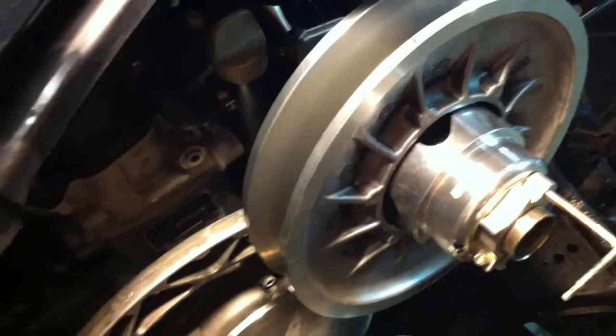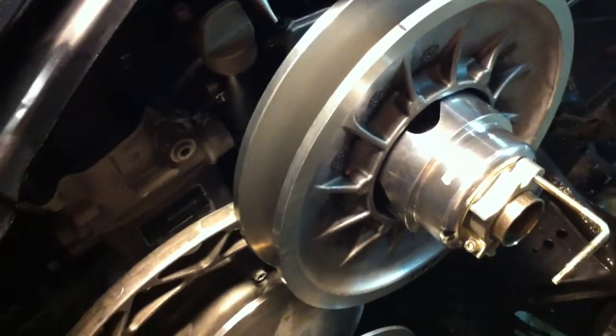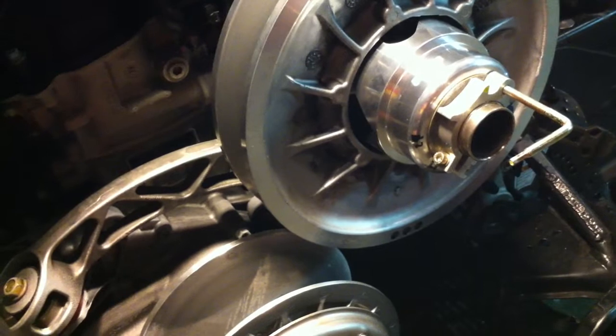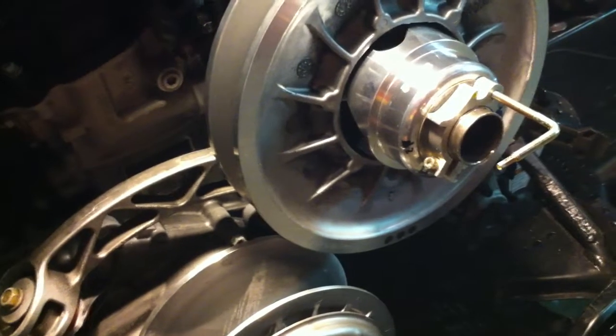The spec is 37 millimeters according to BRP. I've seen it as low as 36.2 or 36.5 from the early XPs, all the way up to 36.9 or even 37. I checked mine originally and it was 37 to 37.1, so I felt that was within BRP spec — no problem.